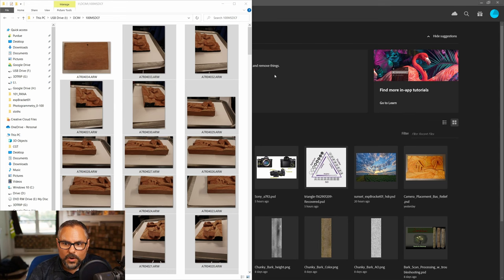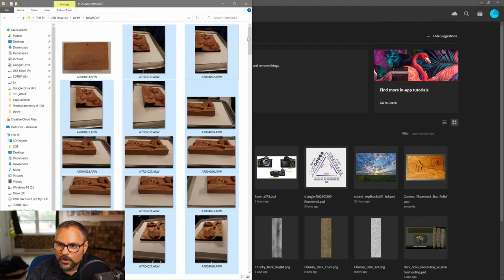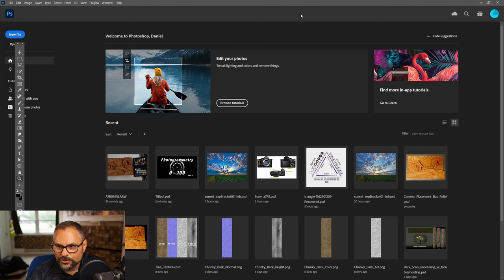It's time to start post-processing our pictures. I'm going to grab all the photos I want — everything except the back picture — and drag them into Photoshop. You have to give Photoshop a second; it's opening all these pictures in Camera Raw and we'll process them.